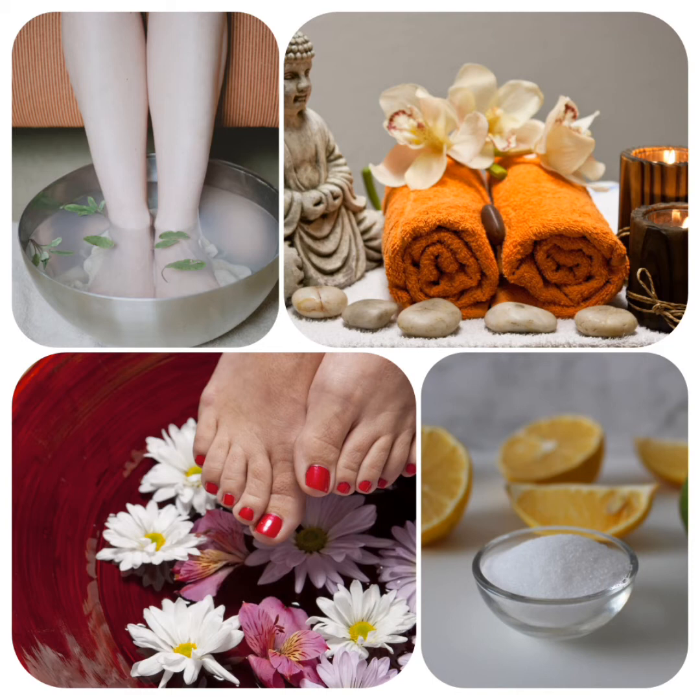When are you supposed to foot soak? We can foot soak whenever we feel exhausted or sick. For example, if you're having flu, fever, or you feel extremely tired or depressed, it's time for a foot soak. How often could you foot soak? You can foot soak once a week or at least once a month to get rid of tiredness in the body and all the negative thoughts and emotions that keep disturbing us.